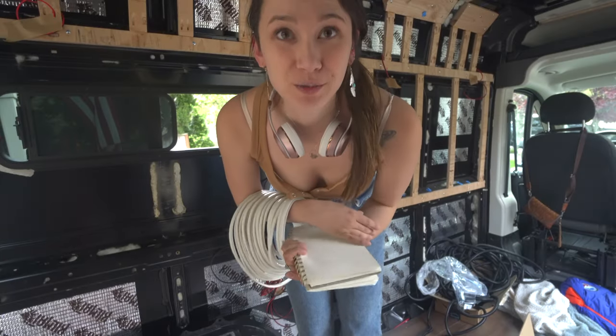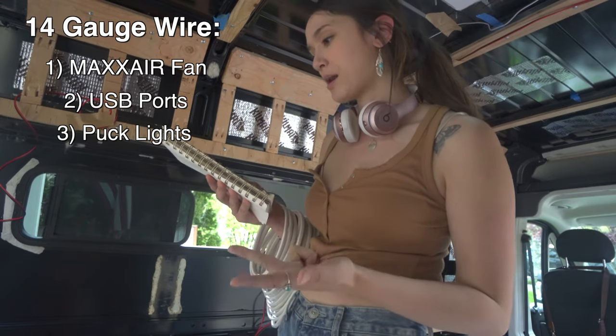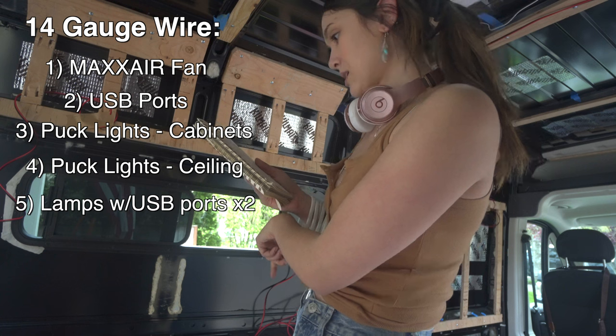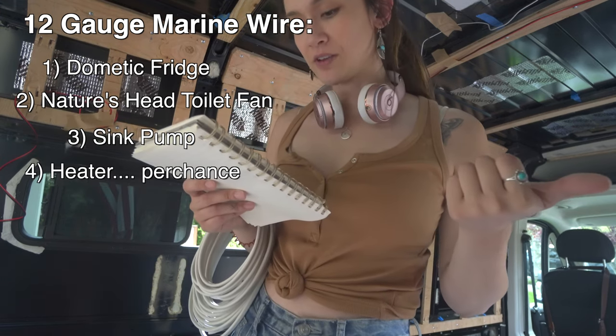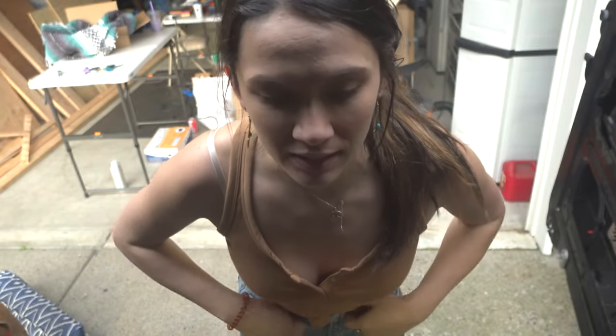So I just used up all of my 14 gauge wire on most of my DC appliances but not all of them, and I have 12 gauge wire to finish up the job. For the 14 gauge wire I used it for my fan, a USB port, puck lights — both underneath cabinets and on the ceiling — and both my lamps. That's all I had space for. The remaining items — my fridge, toilet fan, pump for my sink, heater, and a few extras — I'll need to finish later. I came across a snag: my 12 gauge marine wire, I can't cut it. I don't have the tools yet — just another tool issue getting in the way of my progress. That's okay. It's Sunday right now and I start work again tomorrow.